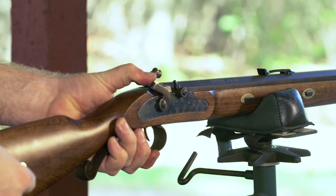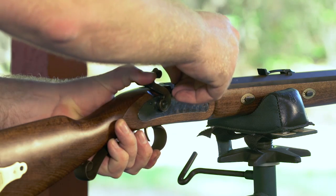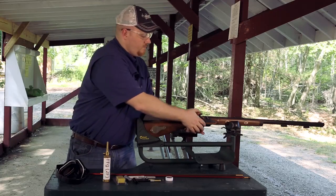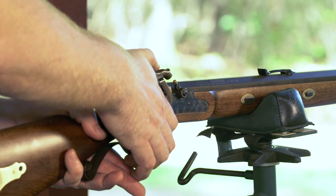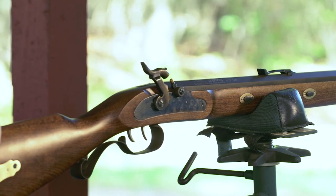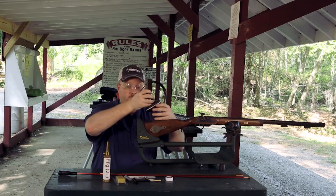Cock your rifle to full cock, hold your hammer and just seat that cap over your nipple. From this point slowly let your hammer down and back to captive half cock. This will make sure that the rifle doesn't mechanically fire and it captures the rotation of the trigger. Once your rifle is primed and your hammer is at captive half cock you're ready to shoot your gun.